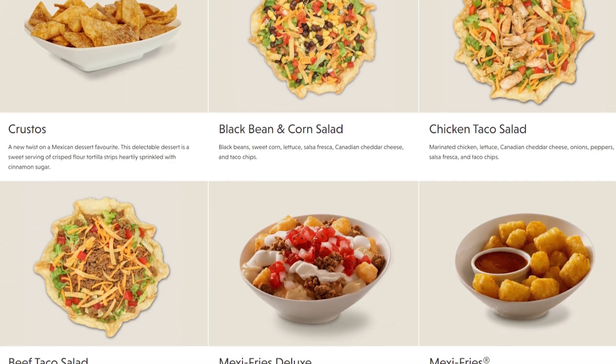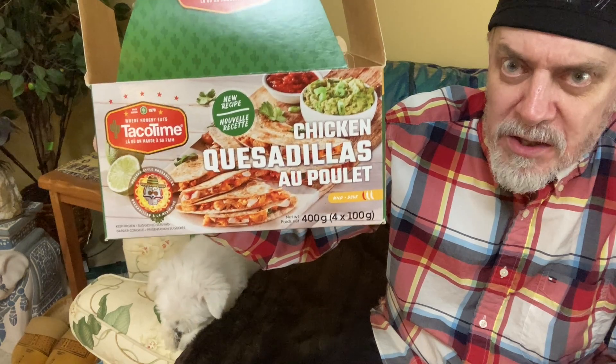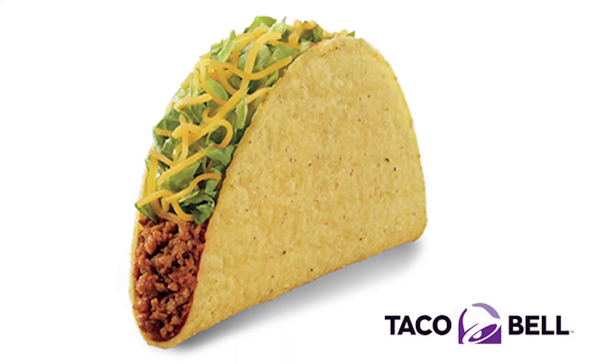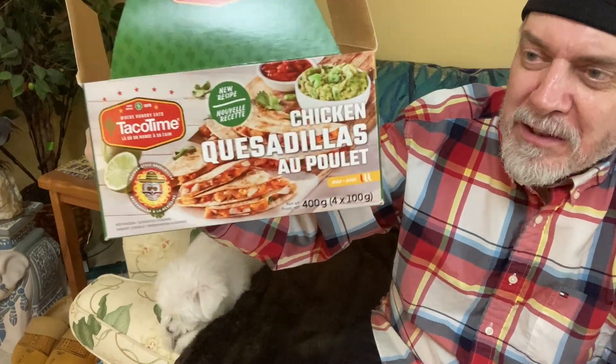The first hard shell taco I ever had was from Taco Time, so when I tried one at Taco Bell I was amazed it didn't have tomatoes on it — I thought tacos just always came with tomatoes. But no, turned out that was a Taco Time thing, not a Taco Bell thing. So every time after that I would order a taco at Taco Bell and then have to order tomatoes separately.